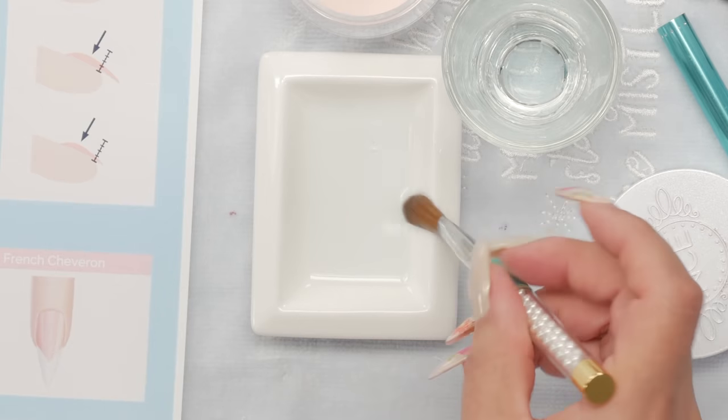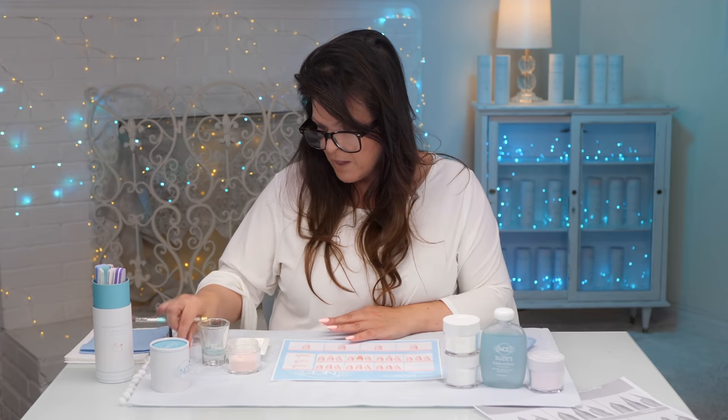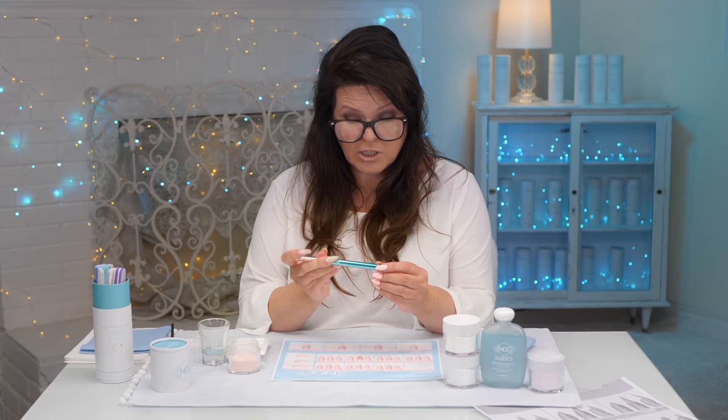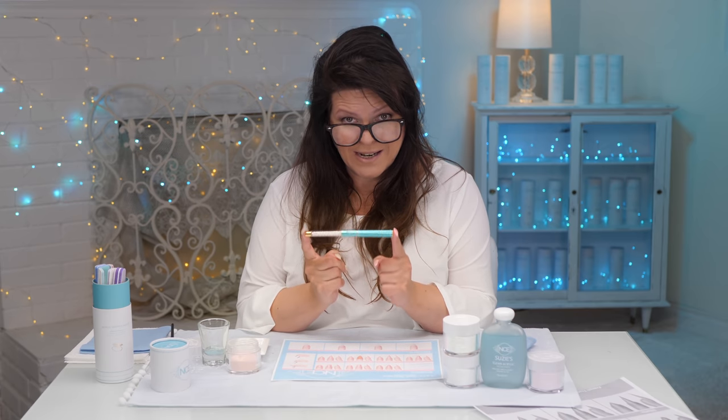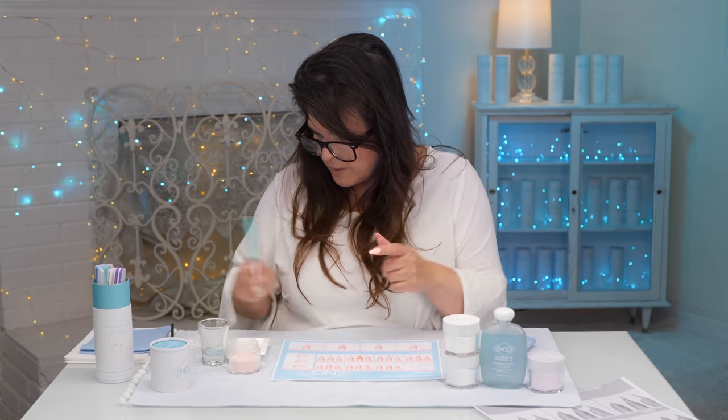Drain off a little bit, then get your cap and store the brush inside the cap. This will keep your brush nice and soft for the next time you use it. Make sure you put it in your cap — that's really, really important.